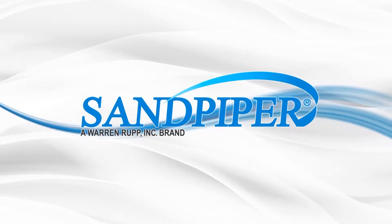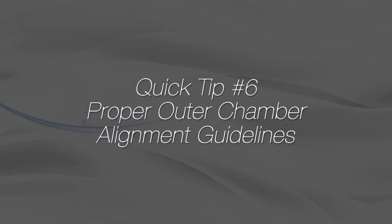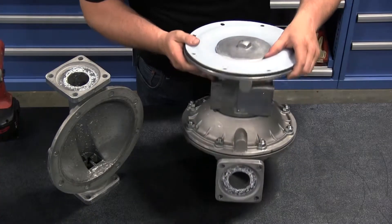This is Vince Shiplett with another Sandpiper Quick Tip. This video's tip will show the proper way to align the outer chamber to the inner chamber. The outer chamber alignment is important.